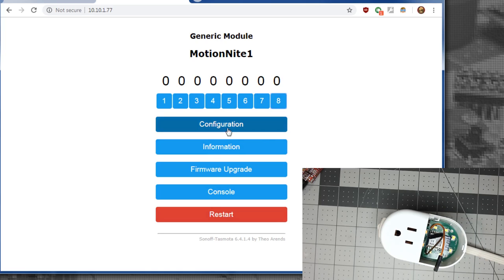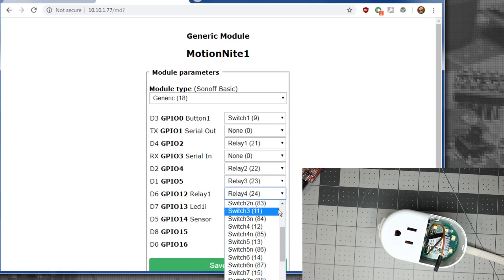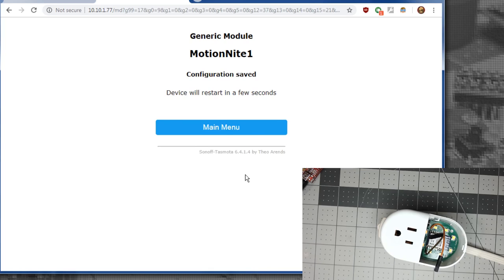Go back to Configuration, Configure Module. Relay 4 is going to get PWM 1 for the light, and Relay 7 gets Relay 1. All the others get set back to None. So the final configuration is GPIO0 as Switch 1 — you could use Button 1, but we're going to do Switch 1 because we want short and long press actions. One downside is if you want to reset using the 40-second long press, you can't do that with Switch — you'd need Button. Save this.